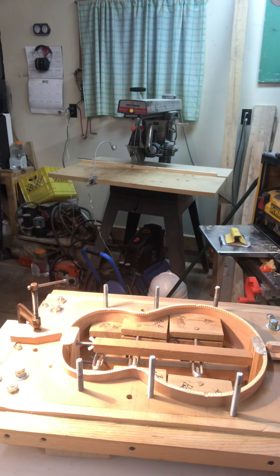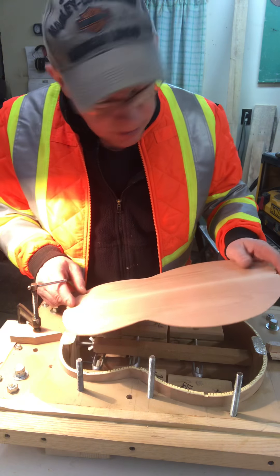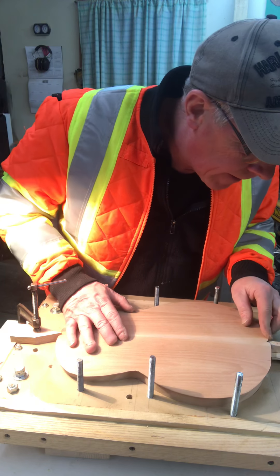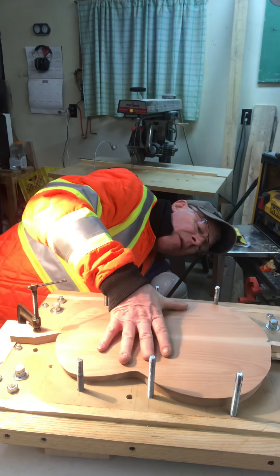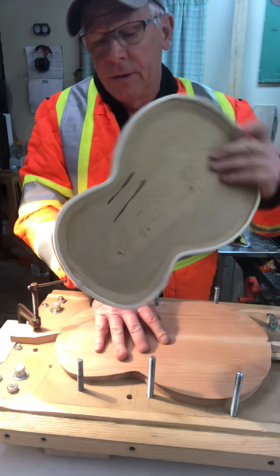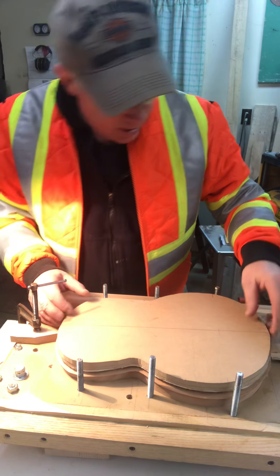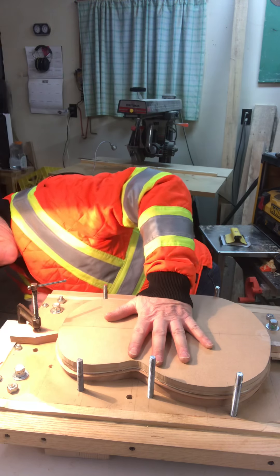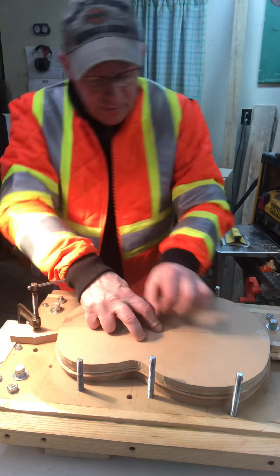Hi folks. In the previous video we did the cutouts, the mortise in the bracing. Now I'm adding a line of glue on the kerfing, trying to favor the outside edge, although I've got to make sure I've got a hundred percent coverage. Obviously a loose back, once it's all glued, is not going to be any value to anybody.